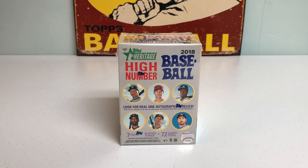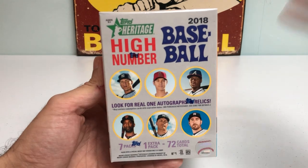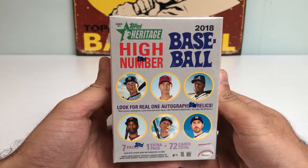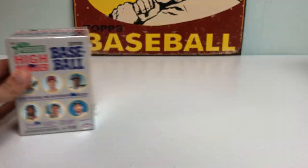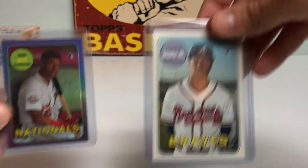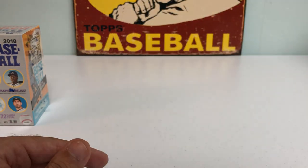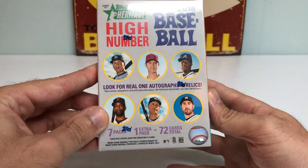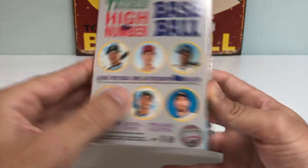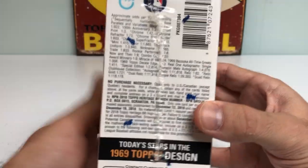Hey everybody, it's Ped's Card Collection coming back at you with another video. Today we're going to be breaking open a blaster box of 2018 Topps Heritage High Number baseball. I opened one of these boxes a couple weeks ago and it turned out to be a hot box — an unbelievable rip. Pulled an awesome Juan Soto purple refractor rookie card and the Ronald Acuña base rookie card. It's going to be tough to beat, but the good thing is there are tons of great rookies in this checklist — guys like Gleyber Torres, Jack Flaherty, Walker Buehler, and many others.